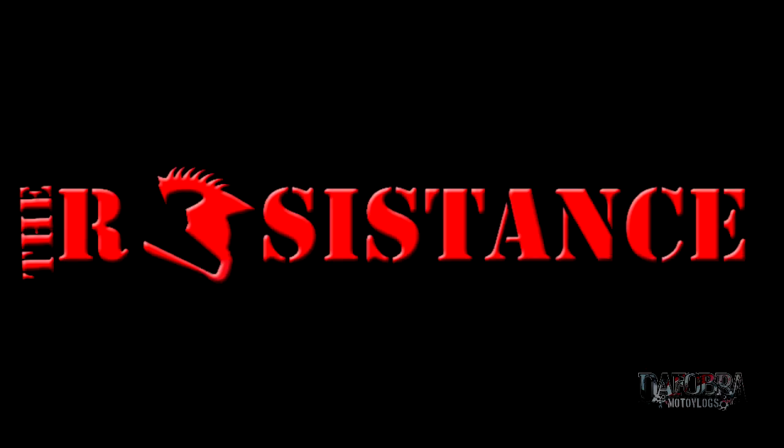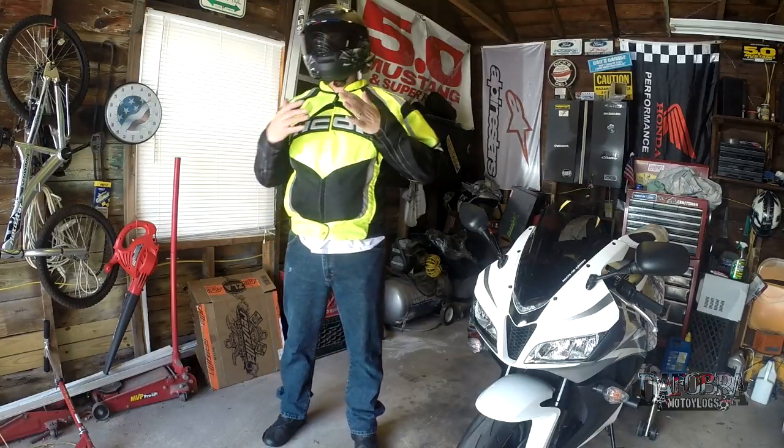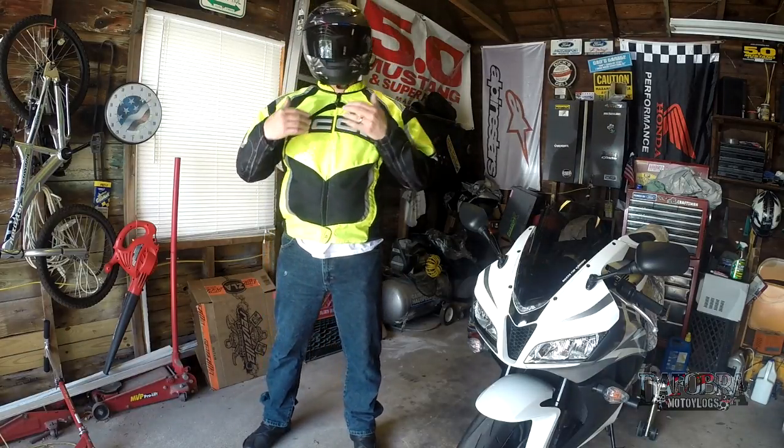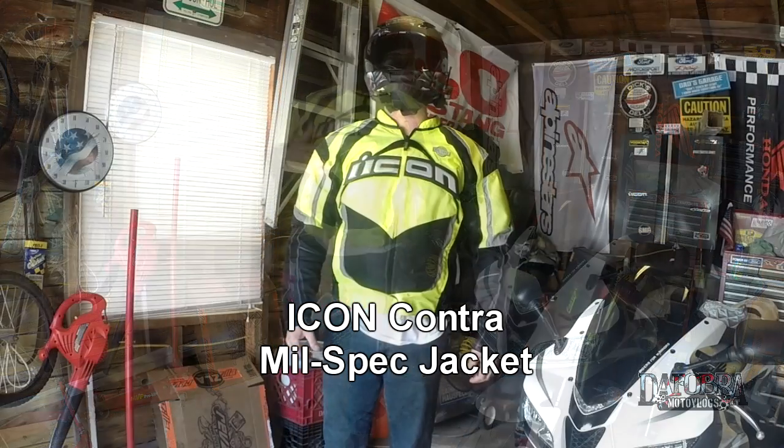Viewer discretion. If you're listening to this, you are the resistance. Hey everybody, it's the Phobra, and this is a review of my new jacket. This is the Icon Contra jacket, in the mil-spec colorway — military spec.